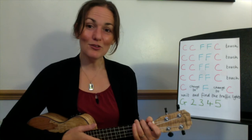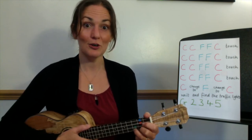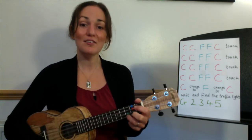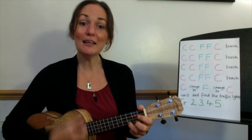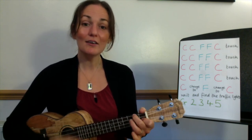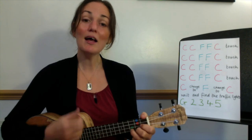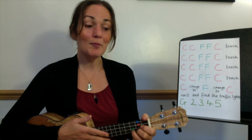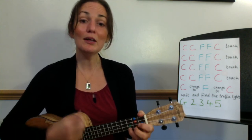Good. So now go back to the top of the chorus and we'll put that all together from 'Then I saw her.' Here we go: 'Then I saw her face, now I'm a believer, not a trace, of doubt in my mind. I'm in love, I'm a believer.' Well done.